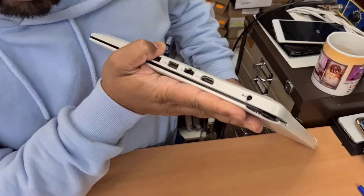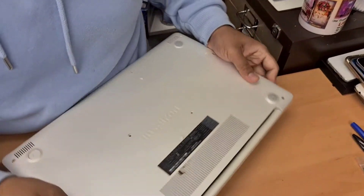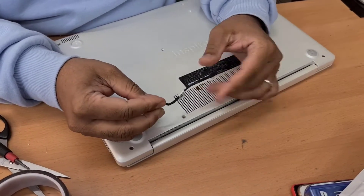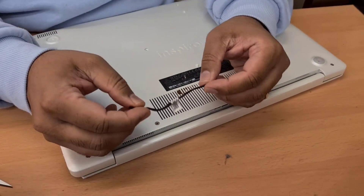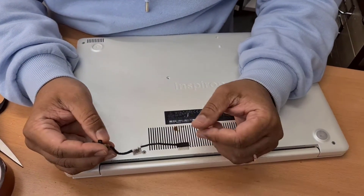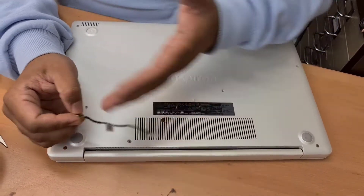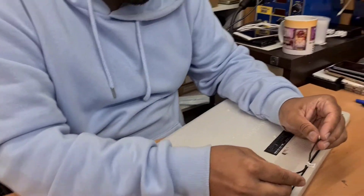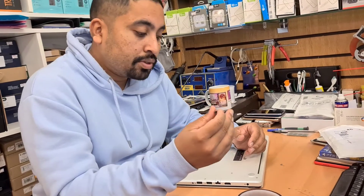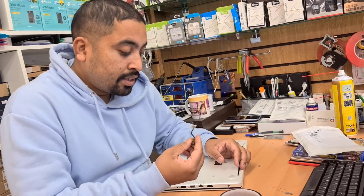That's how you replace the charging port for Dell Inspiron 15 5000 — it's super simple. There are two types of replacement: one with a short cable, another with a longer cable. If you have the shorter one, it's much better. But if you order the shorter one when you need the longer one, that would be a problem — you can't get enough length to reach the motherboard connector or the charging port. So make sure you double check before you place an order. If you still have any questions, feel free to leave them in the comment section. Hope to see you in the next video. Bye for now, thank you.